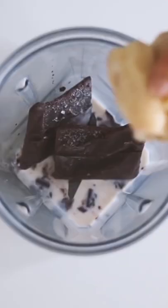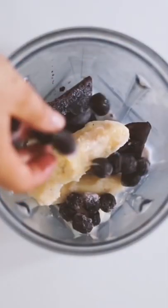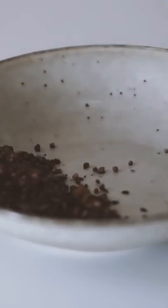So here I made an acai bowl with frozen acai, frozen bananas, frozen blueberries and soy milk and blended that together.